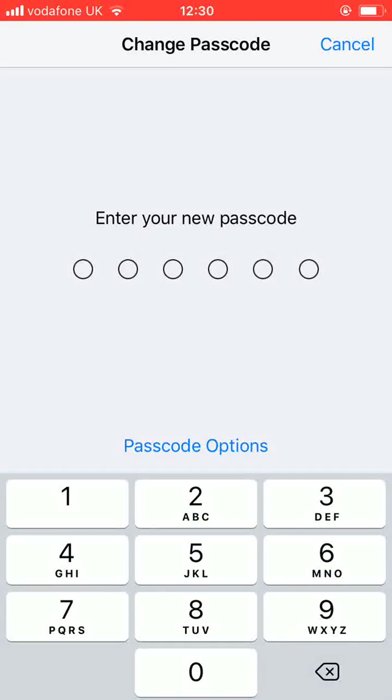Now enter your new passcode. Verify your new passcode.